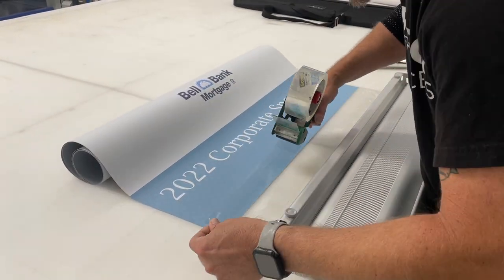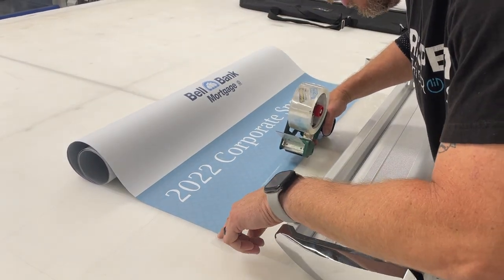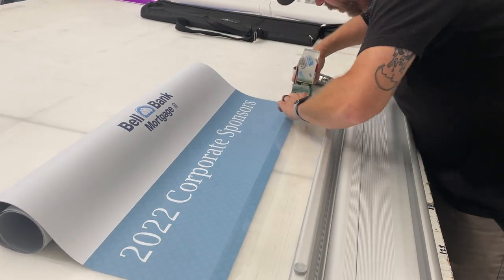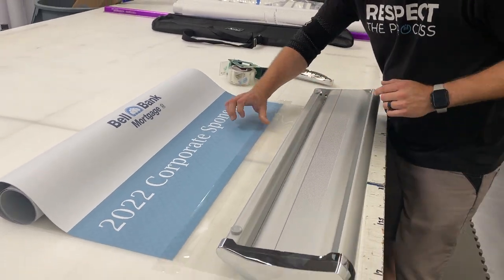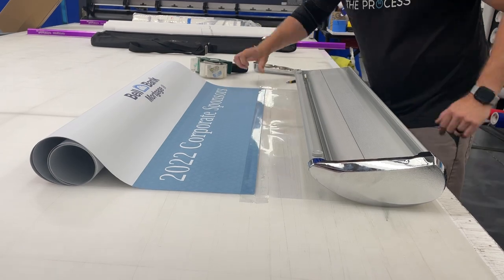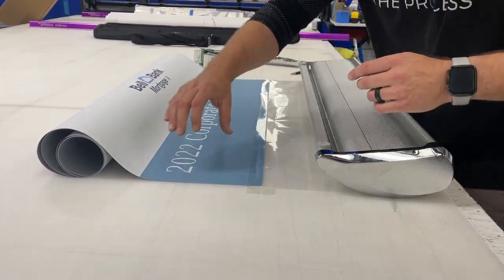We're going to grab some of this packing tape, and I'm going to start at the top of the liner right here. I'm going to run it all the way across to my other top. Cut that off, and I'm just going to go ahead and lay it down, top it up. I'm going to wrap my excess tape around to the back side.